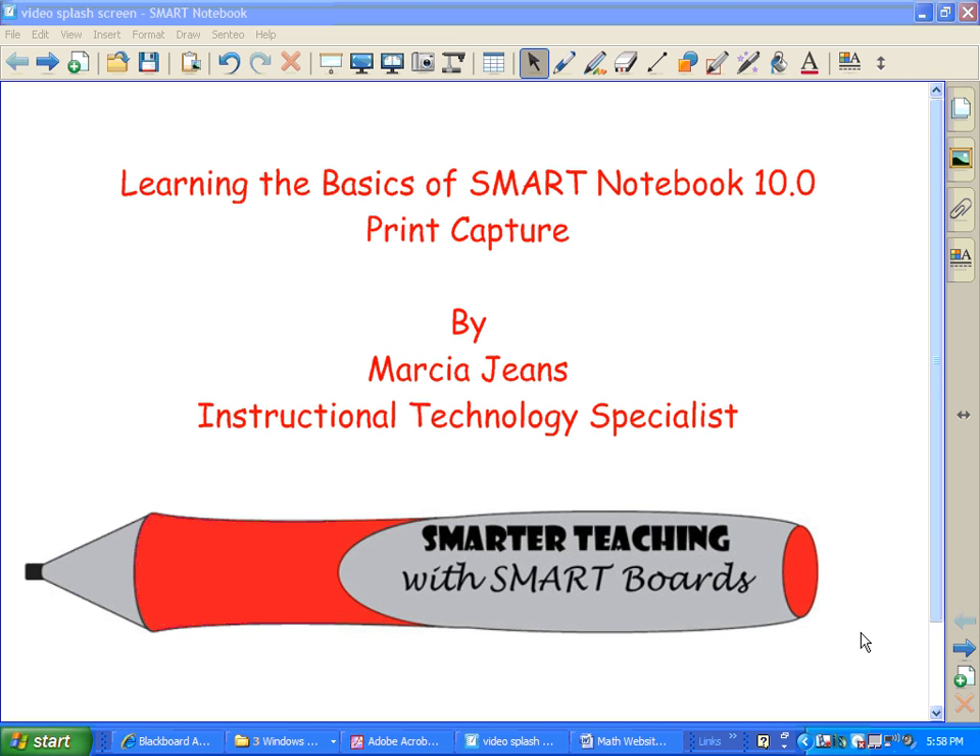Hi, this is Marcia Jeans, Instructional Technology Specialist. In this video, I'm going to show you a neat little feature of Smart Notebook 10.0 called Print Capture. Print Capture is awesome if you have documents or PDFs that you would like to import into Smart Notebook 10.0. It makes it really easy to do.